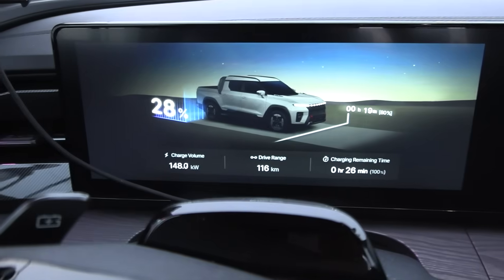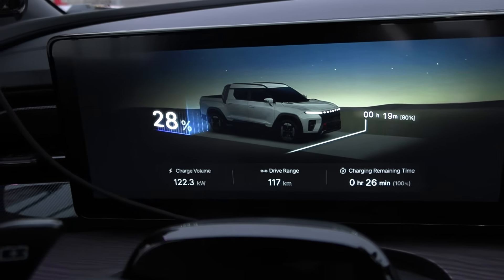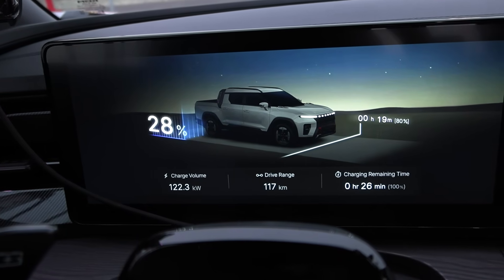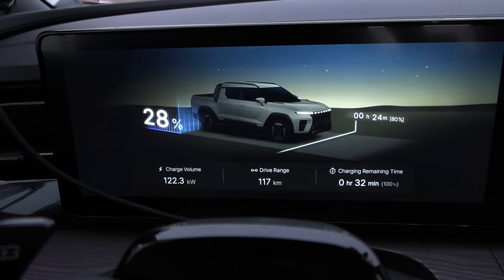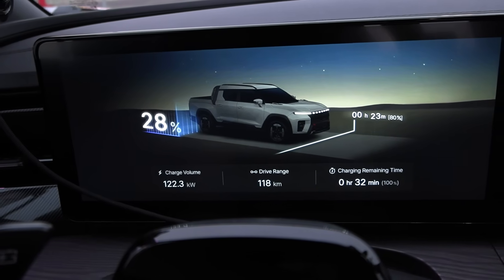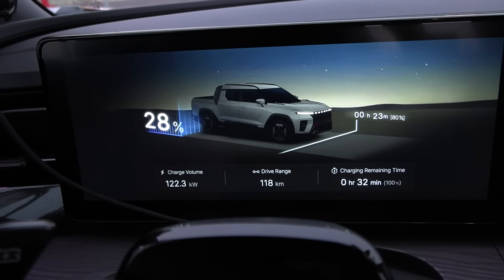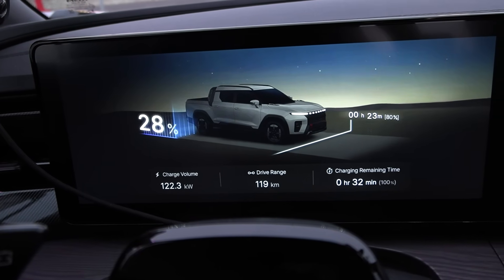I think I hit the maximum speed and then it just plummets. Now hopefully it will stay at around 122 kilowatts all the way to 60% or 80%. This is going to be one interesting 1000-kilometer challenge.